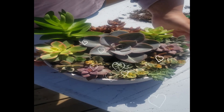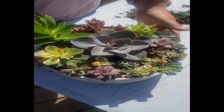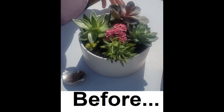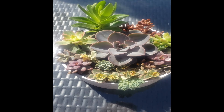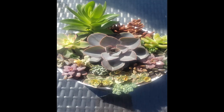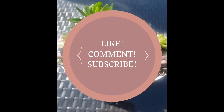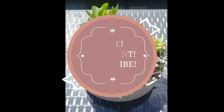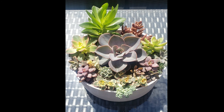This is going to sit out on my patio table as a beautiful centerpiece where it can get full sun for most of the day. Here is the before and after — I love it! I hope you enjoyed this video. Leave a comment down below and let me know what you think. Thanks for watching and see you soon. Happy planting!